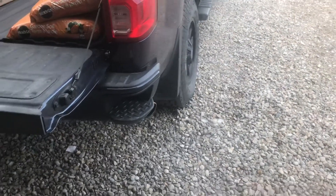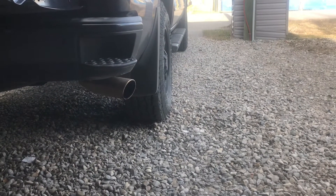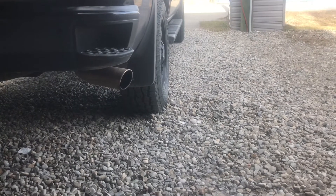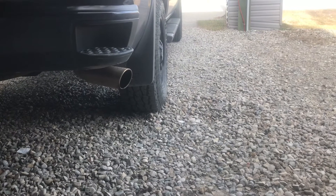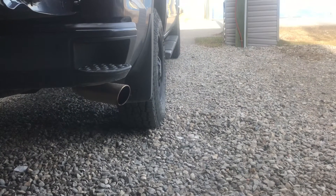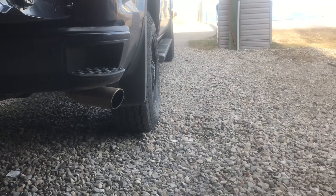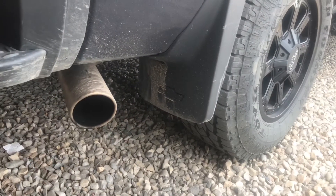So overall, I'm pretty pumped with how this exhaust sounds. It's not overly obnoxious or anything like that — it has a nice rumble to it, which I do prefer over super raspy. So that's the new exhaust. Sounds pretty well.